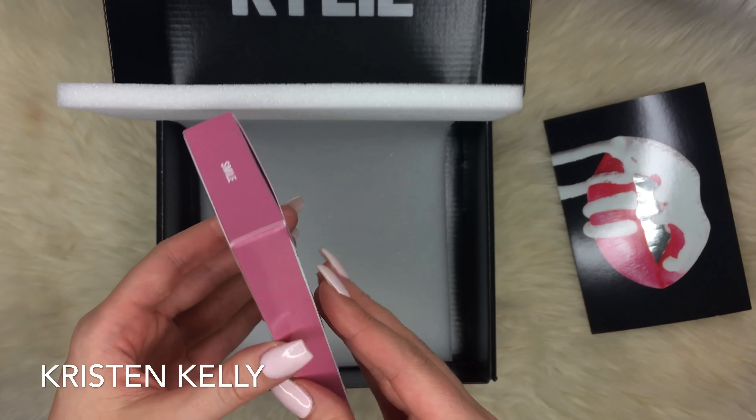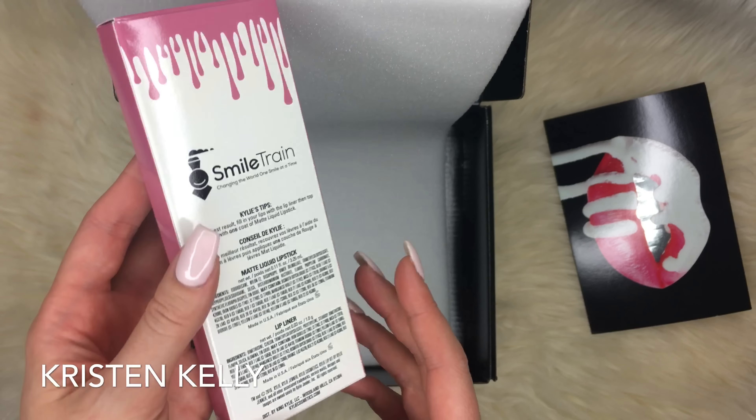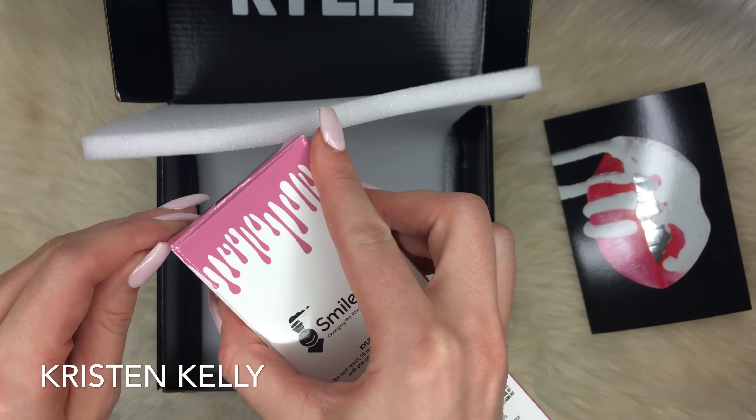Then you open it up and this is what the lip kit looks like. This particular one is called Smile, and all of the proceeds went to Smile Train.